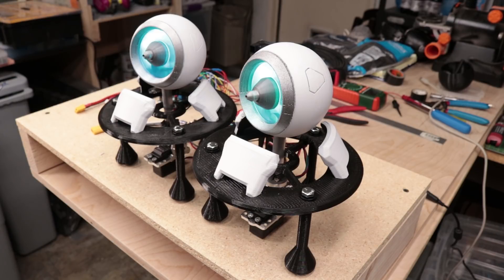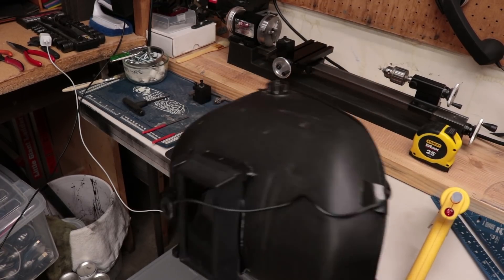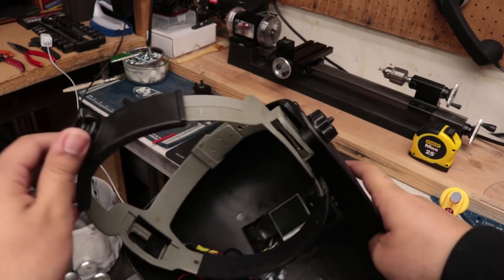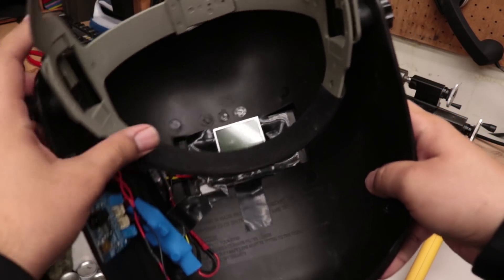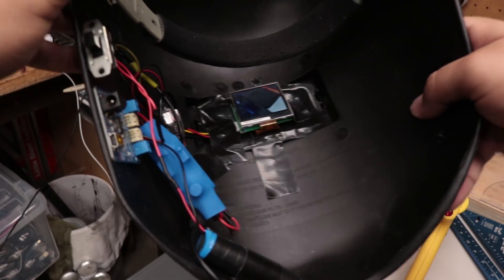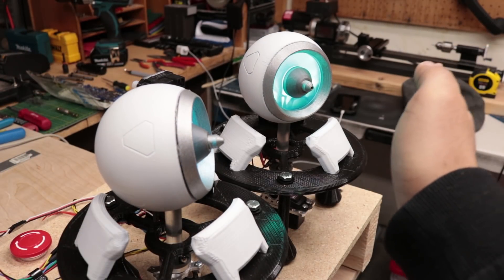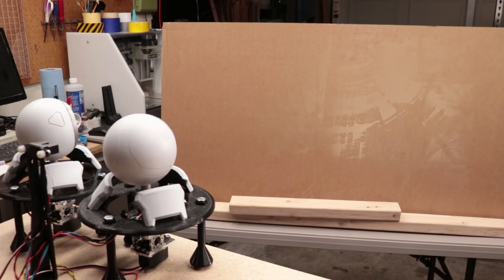So that only took forever. Let's test them out. But before I do that, I need to put on fancy eyewear. Oh wow, look at that — cyberpunk. Super cheap, got the battery mounted in here, and now turn that on. And you can see through it. Neat.